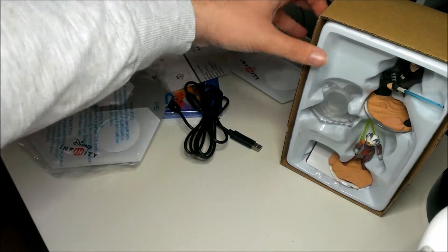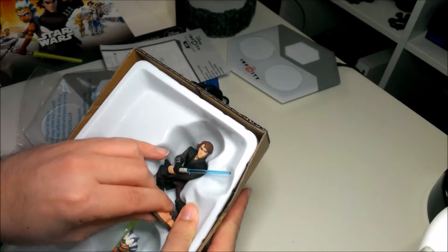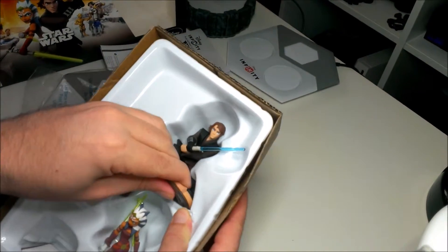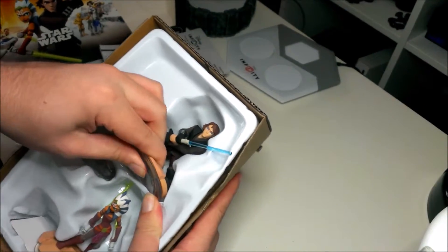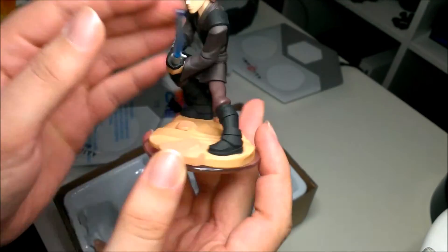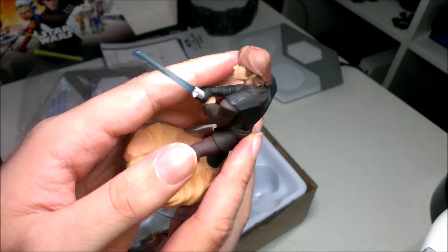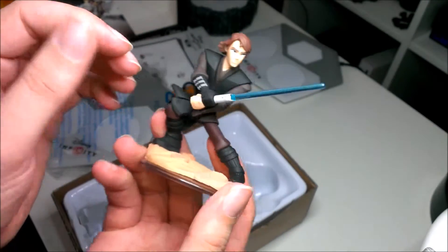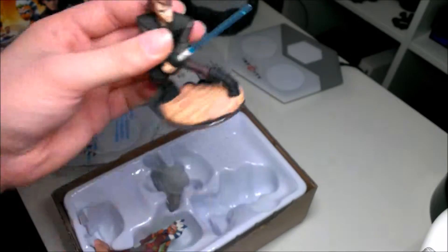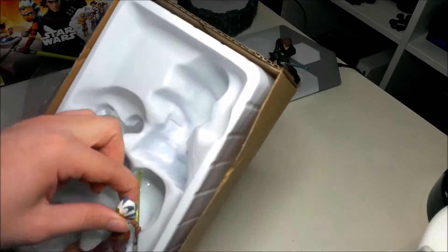Now let's get to the figures. First of all I'll take out Anakin — gently. And it looks really cool! The detail on it looks really nice, the pose is really cool, really well made. I like the see-through effect on the lightsaber. I'll put him over there.